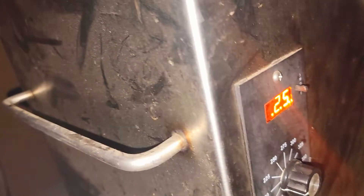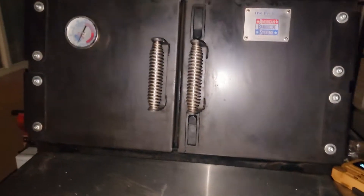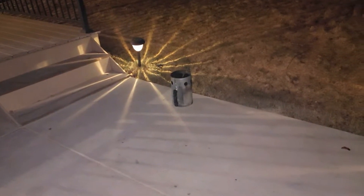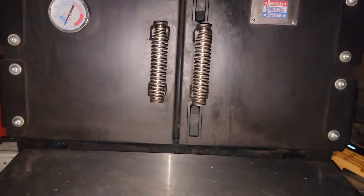Hey guys, good evening! Right now I'm on the Pit Boss. I got my pit preheating with my pellet system today. Especially when it's cold, I like to come out, put my meat on, then turn it up to 180 and just let the pit preheat for about an hour with the meat on. Then later on, about an hour or so, I'm gonna light that chimney and start my cook at about 9:30 — it is currently 8:30 now.